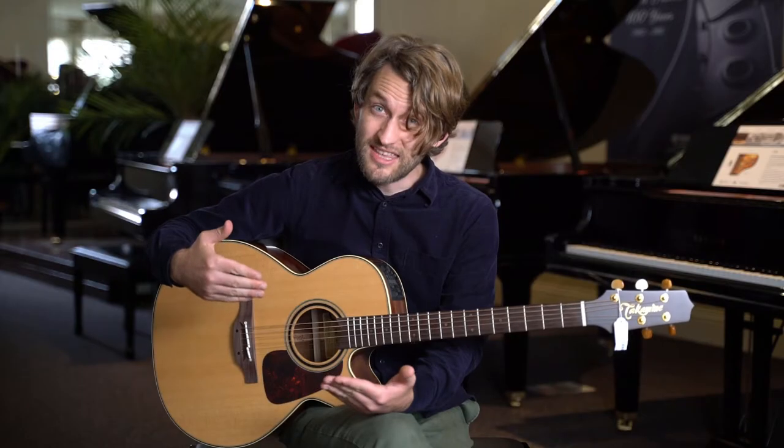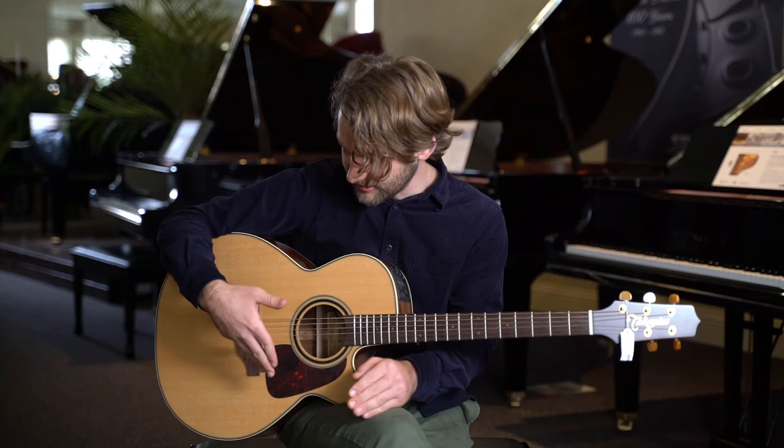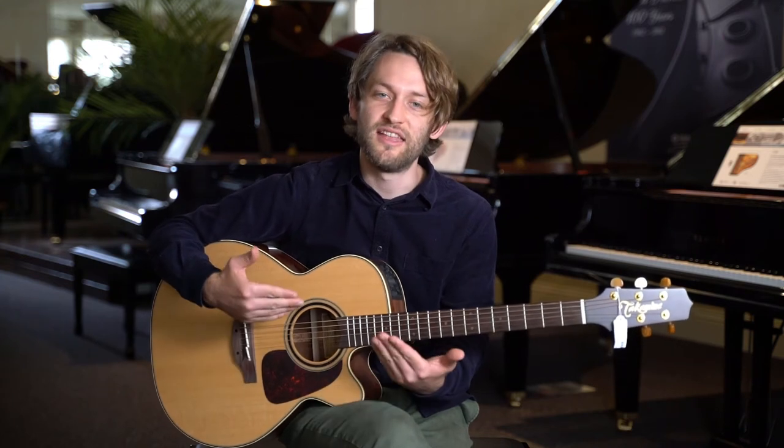Some of the best things about this, from my personal perspective as a player, are the bone nut and saddles. The split saddle down here basically gives you much better intonation than you'd have on a regular acoustic guitar.